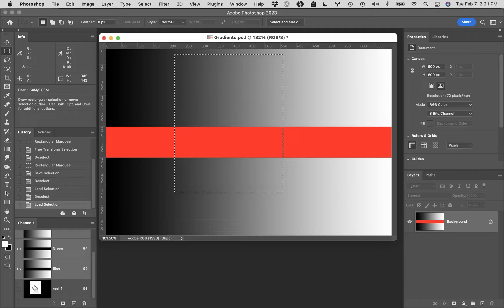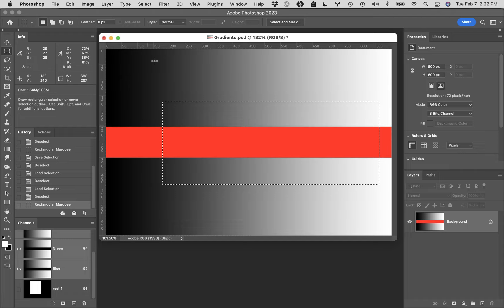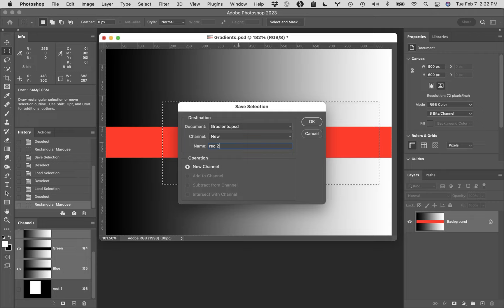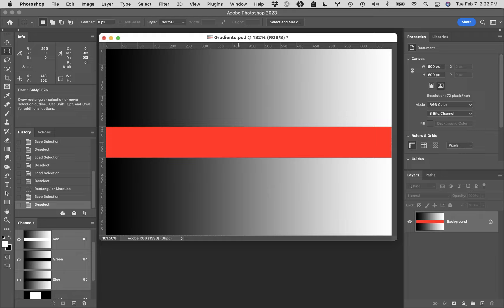Command D to deselect. I'm going to drag out another selection with a different kind of shape, but make sure it crosses over the area your first one did. I'm going to click and drag out a long horizontal shape. I'm going to save this selection as well - up to the Select menu, down to Save Selection, and I'm going to call this Rec 2. Command D to deselect.